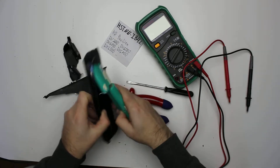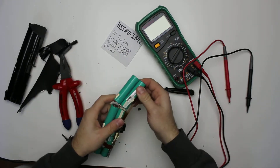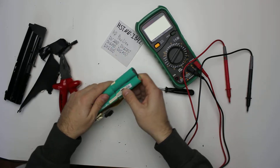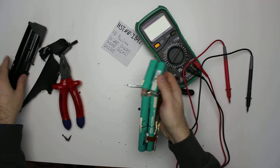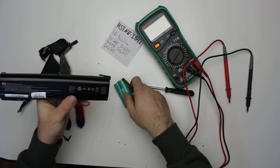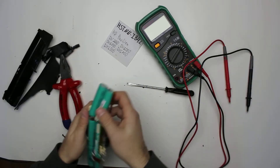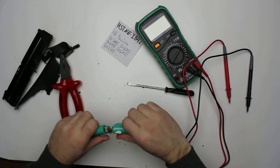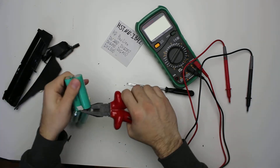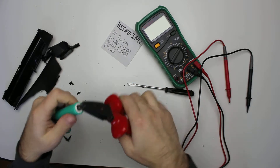Let's take it out. 6 Samsung SDI batteries, 10.8V, 47Wh. Let's separate them real quick and we'll measure them.